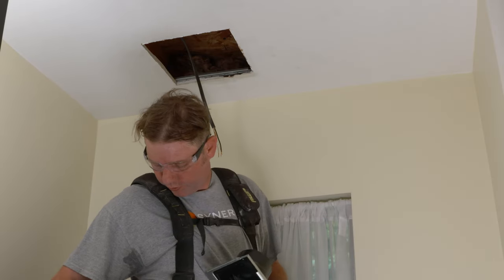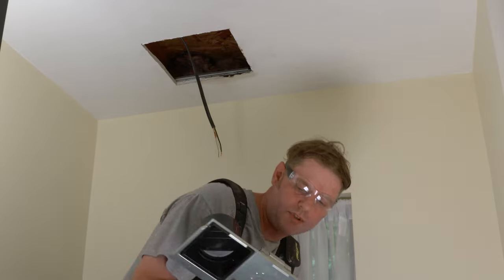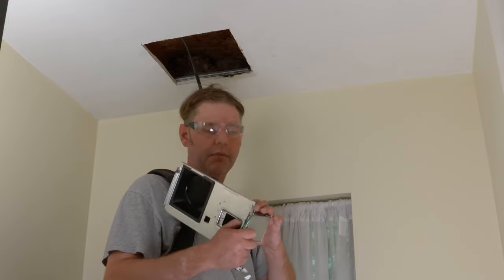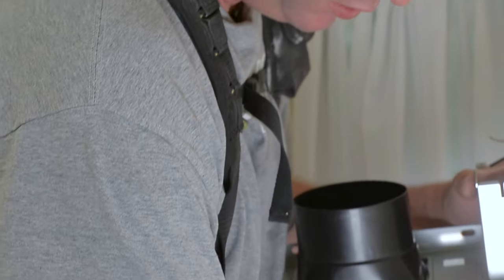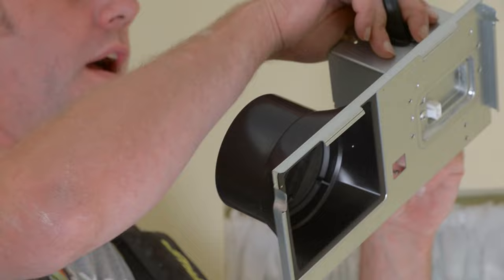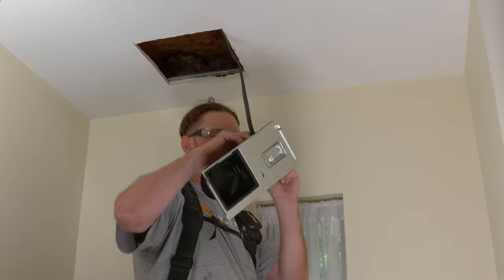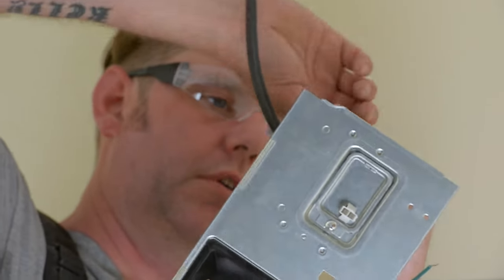Step one is getting our wiring into the wiring harness. They give you options for the knockout location — either on the top or in the back. Since our wires are coming from that direction, we'll use the top one. We'll slide our wire up into the connector and then make our electrical connections with wire nuts — twist them really well to make sure you have a nice tight connection.